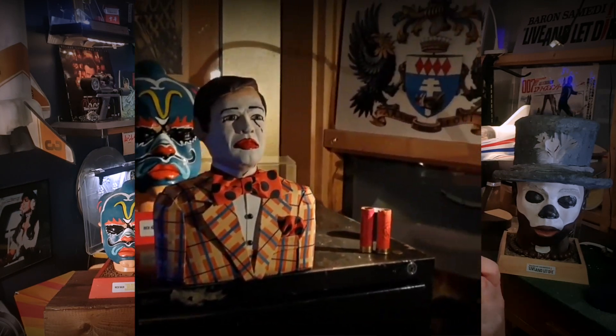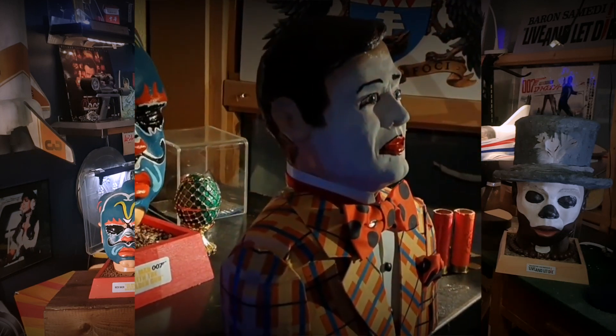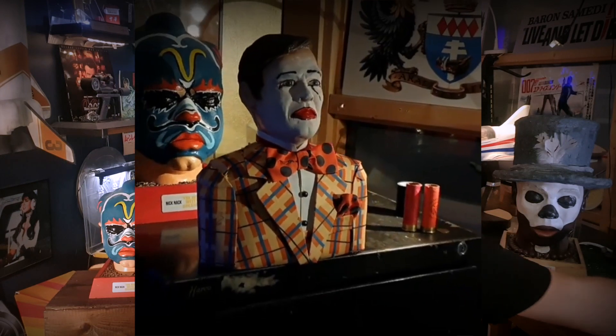I've started to appreciate Octopussy more and more. I didn't like it so much when I was younger, but for some reason there's a lot of fun to build and a lot to like in that movie. When you get enough distance from it — when it becomes retro enough — you start appreciating it with different eyes. And it's quite fun.